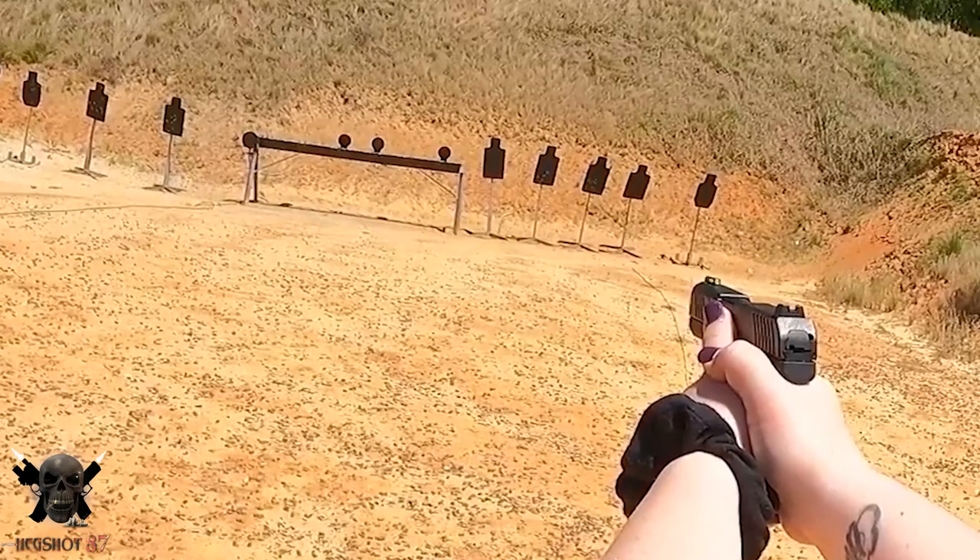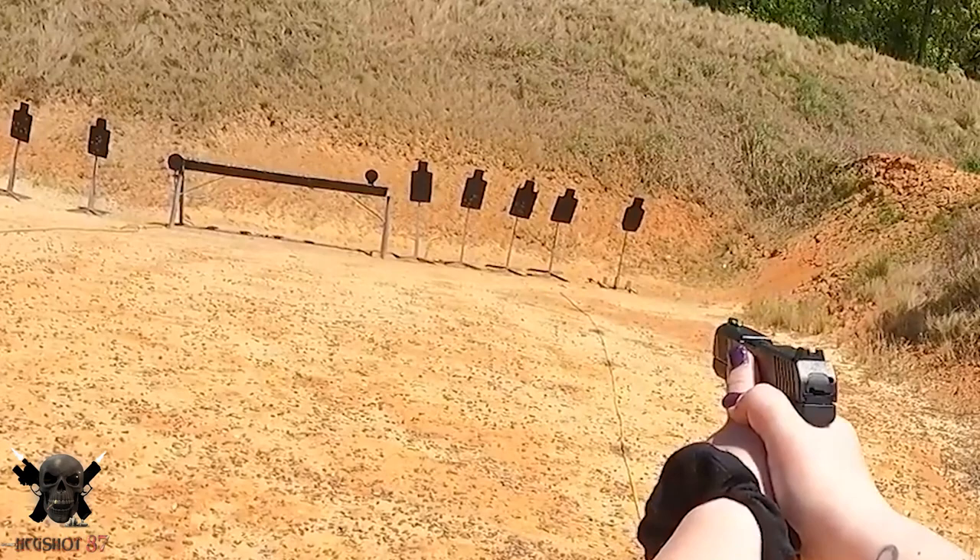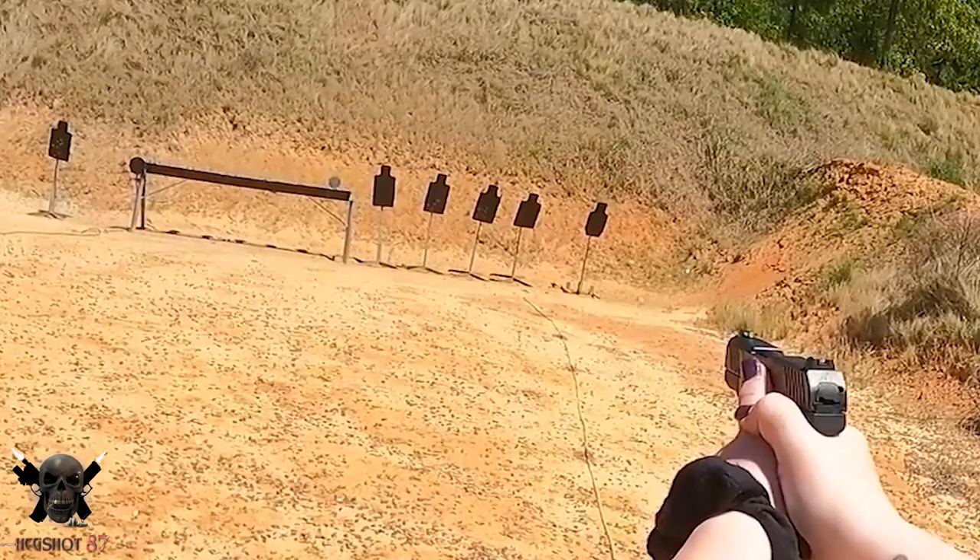Number three: don't just practice at three yards. Yes, most self-defense situations happen between three and seven yards, but I would practice at 10 yards, 12 yards — make sure you're super efficient. Some people say practice at 25 yards; I think that's probably a bit much, but stretch those boundaries a little bit. Each time you go to the range, try to get a little bit better, more efficient, quicker draws. Make sure the gun you shoot best is going to be that carry gun.